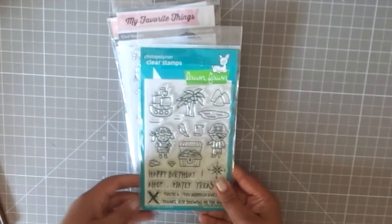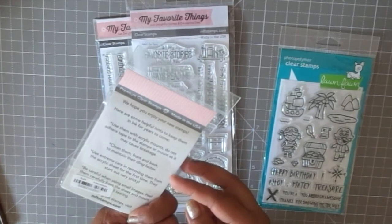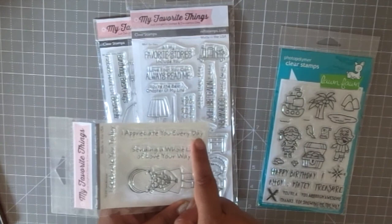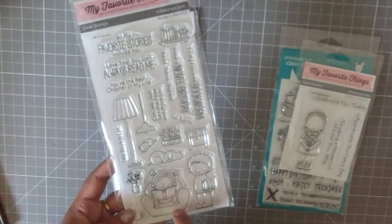I'm a big Lawn Fawn fan and have almost all their stamps, so I couldn't let the new release go — the pirates one is super cute and adorable. I also got MFT stamps — these are actually my very first MFT stamps ever. I'll be listing all the supplies, stores, and names in the description box below, so make sure to check that out.